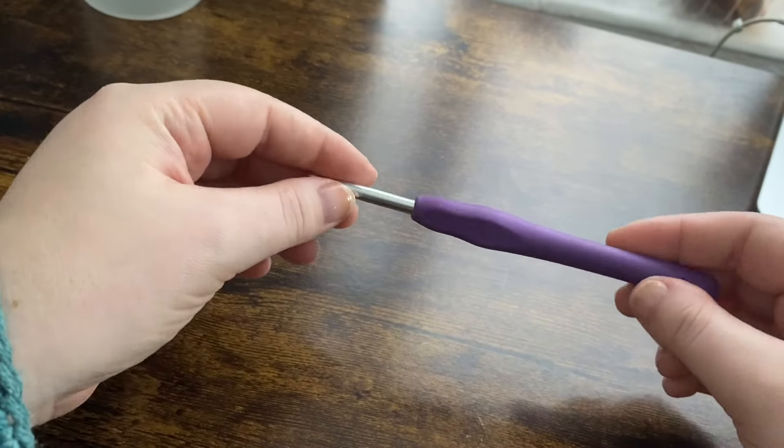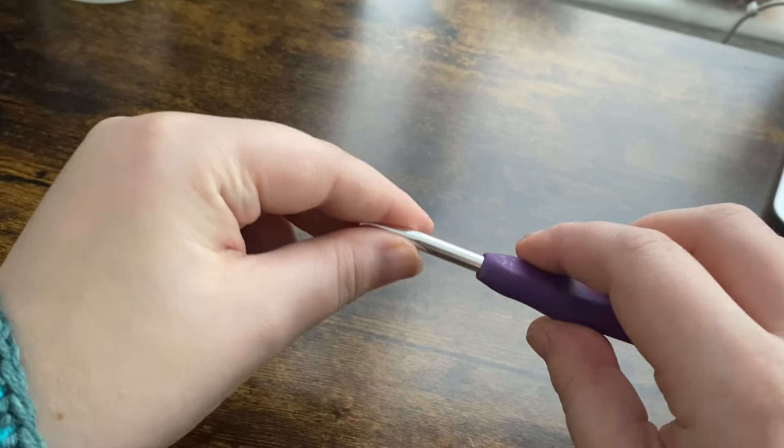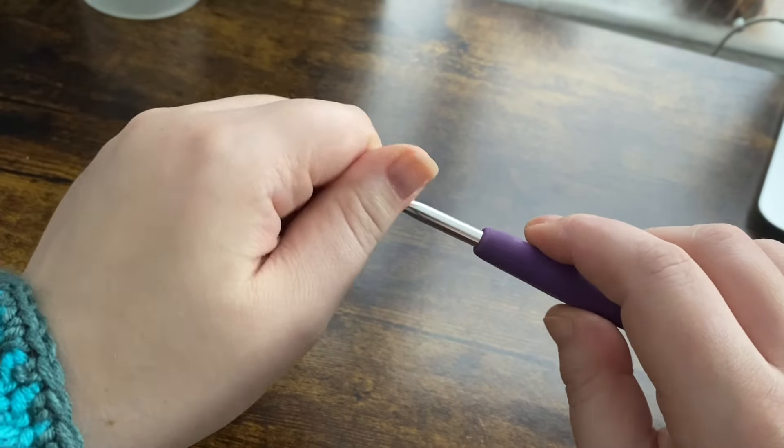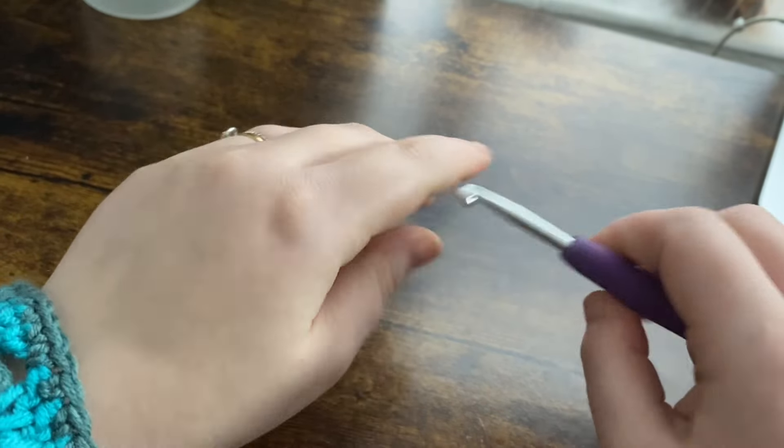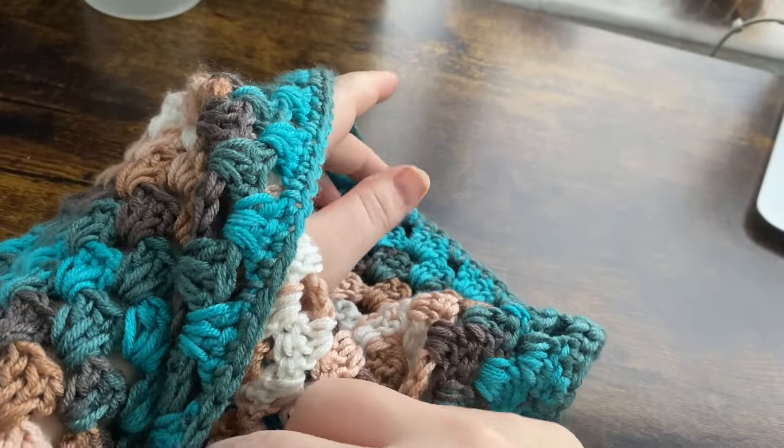Hi my lovelies, welcome back to my channel. Excuse my voice today — I have been very poorly over the last weekend, as you all know from my little short that I put up about making this beautiful cardigan I've been working on and snuggling up with my kitten.